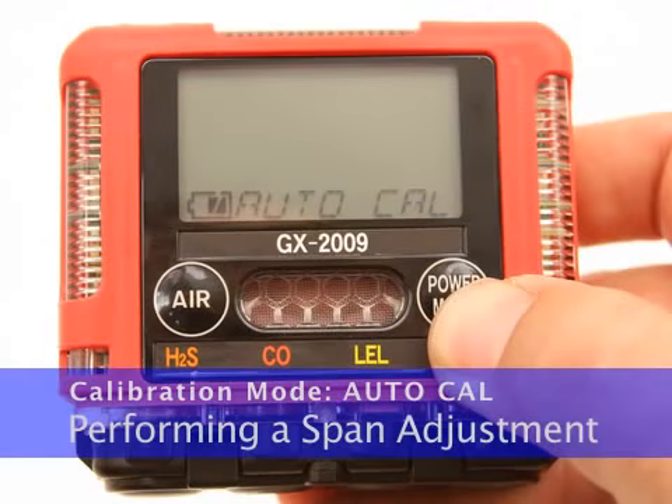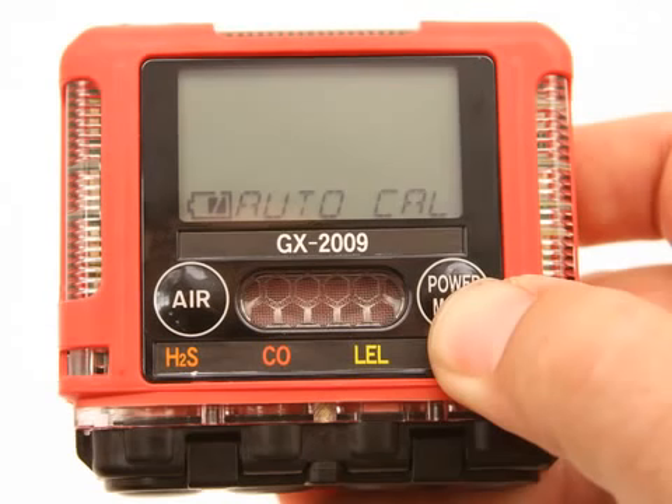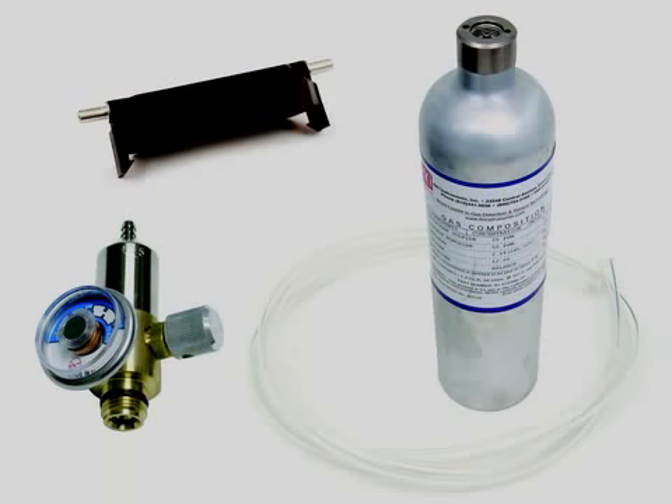The Auto Cal menu allows you to perform a span adjustment simultaneously on all channels. Before entering the Auto Cal menu, perform a fresh air adjustment. Performing a span adjustment requires the use of a calibration kit. The following procedure describes a span adjustment of all four channels using a calibration kit that includes a four-gas calibration cylinder, a 0.5 liter per minute regulator, a calibration adapter plate, and non-absorbent sample tubing.